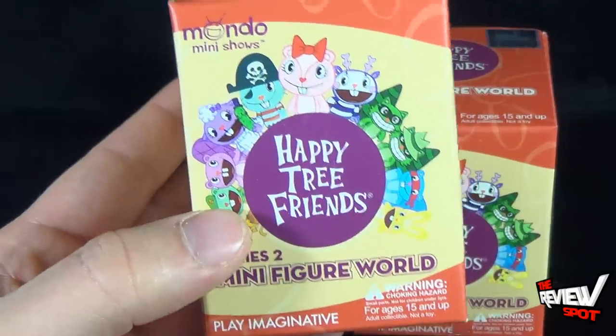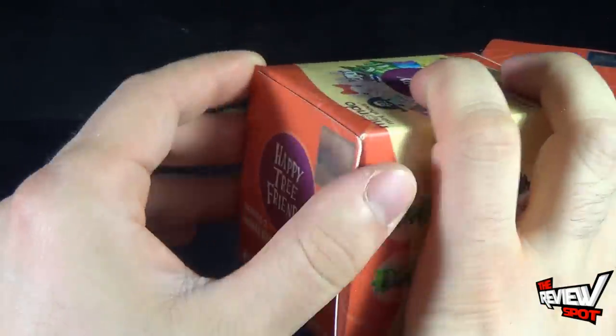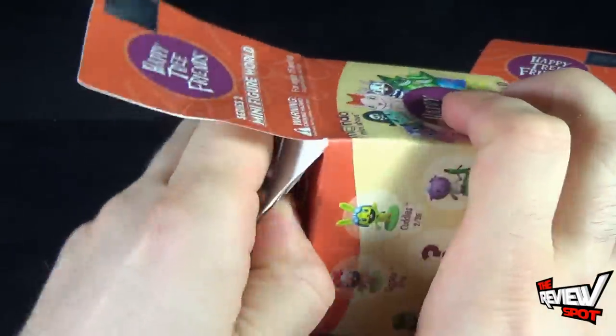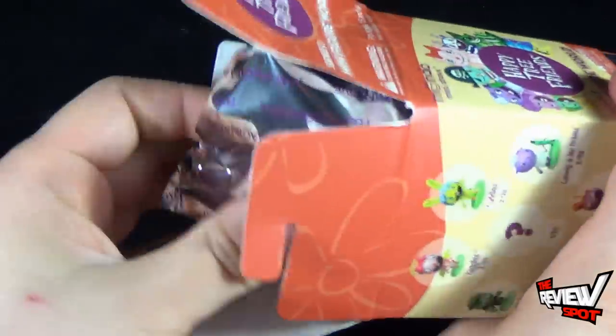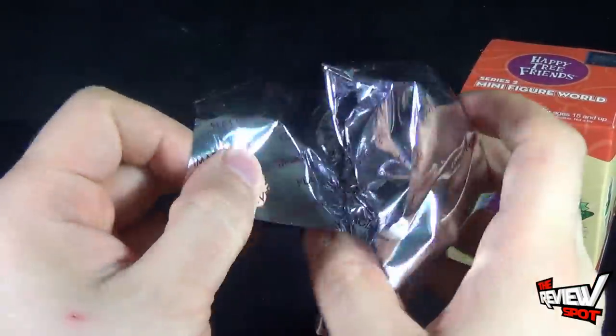This haul's got two boxes, so we'll find out which ones we get inside. Just put the first one to the side and open up the flap of the very first one. Just a bit of glue keeping the box sealed — I like that, it tells me it has not been opened. Somebody else has not already enjoyed the Happy Tree Friends and simply put the flap back on. I'm the first one to open this — makes me feel proud inside.